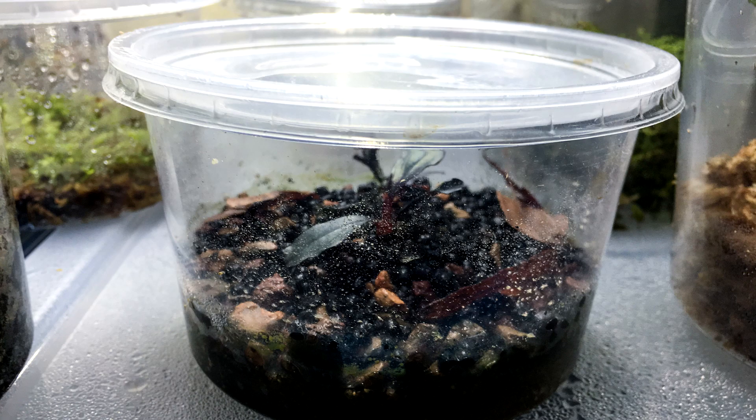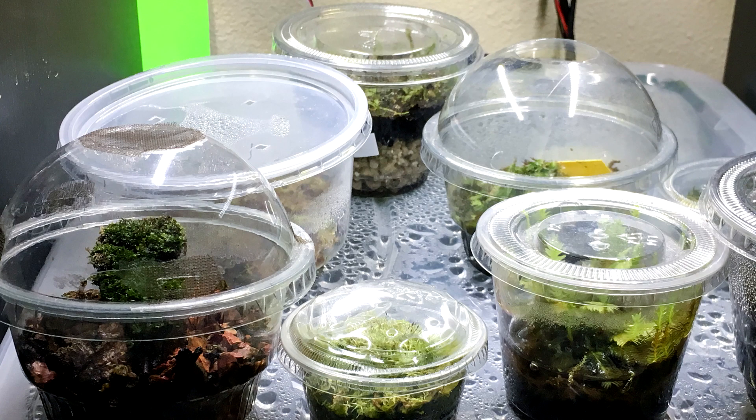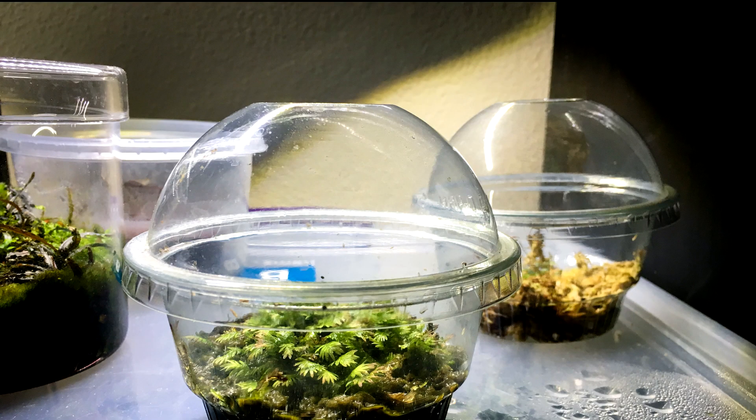Plastic deli containers are great for quarantining new plants to prevent spreading disease or pests to the rest of your collection. They can also be used to get more grow space because they can fit in small areas between larger bins and tanks, around windowsills, and so forth. There are many different types of deli containers — you can find them at restaurant supply stores and also on Amazon. Feel free to experiment with different sizes and shapes. The ones I like the most are made for ice cream sundaes. They have a dome-like lid which gives the plant some growing space and offers nice visibility.